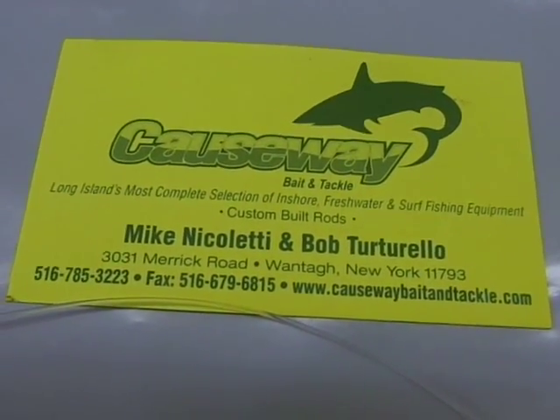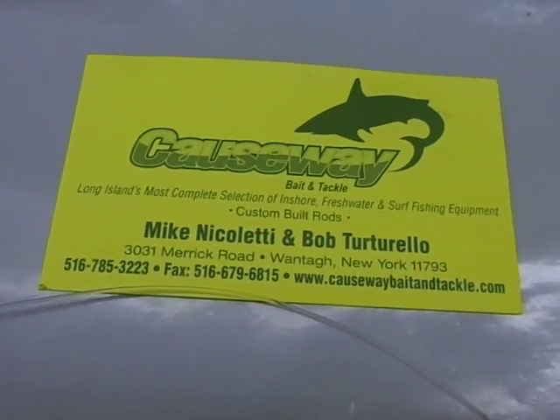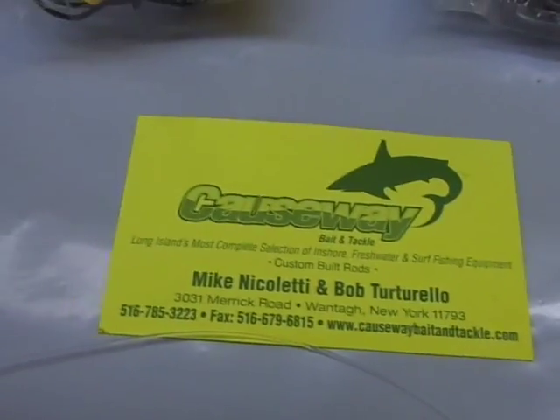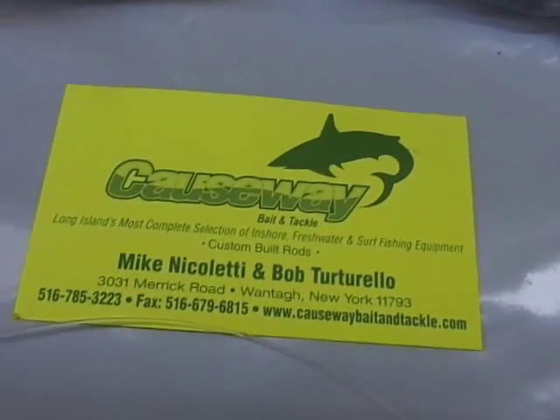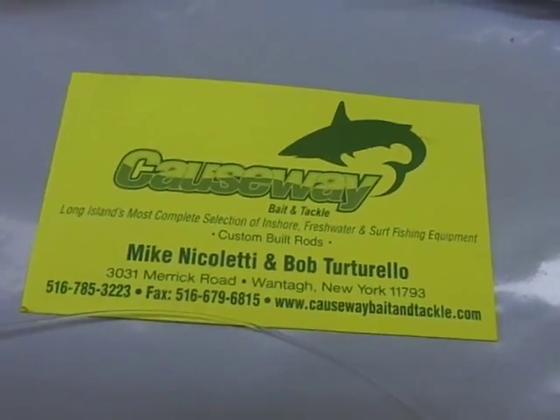Howdy folks. Welcome to Causeway Bait and Tackle's YouTube page on a chilly day in April here in New York. I'm outside today and I'm just going to do a quick video. I wanted to show you surfcasters out there throwing bait off the beach.